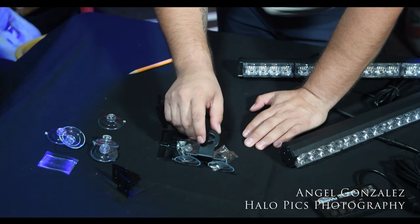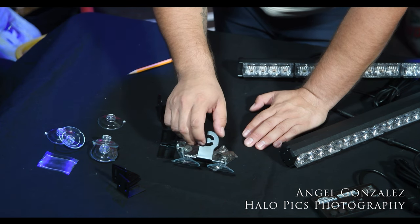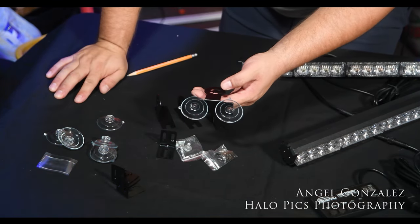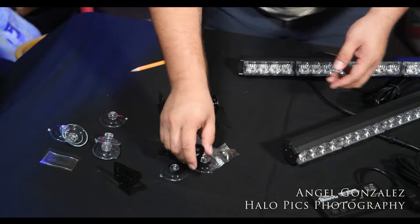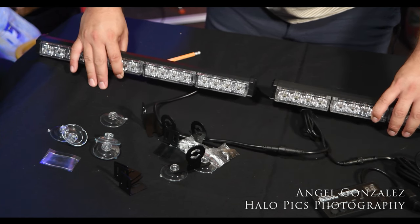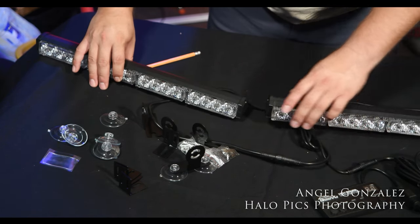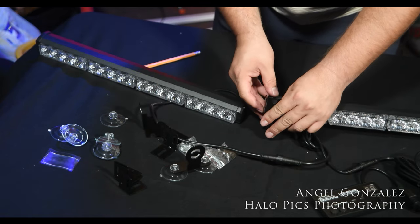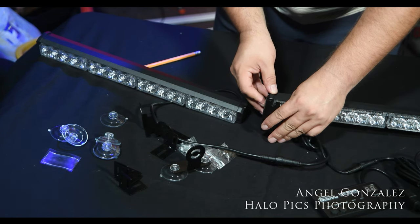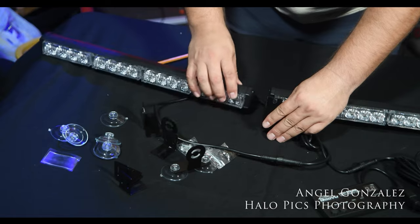I already found an issue where it's not adjustable up and down. All windows have a curve to them — SUVs might not, but in a sedan or if you want to put it in your front windshield, it's not going to be level, it's going to be crooked. If a window is bowed out, you need an extendable arm to go up and down so you can have these two light bars aligned correctly.